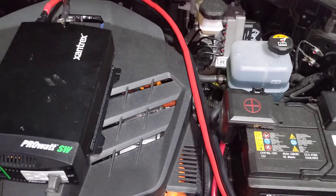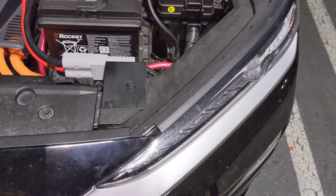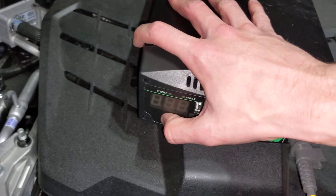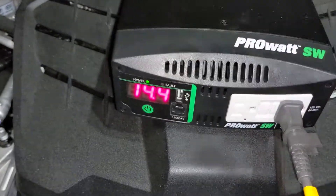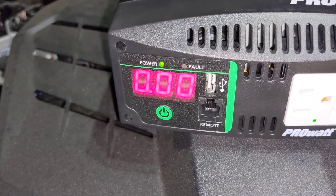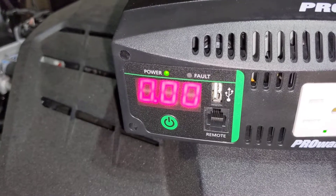The vehicle is currently turned on and running in utility mode, which is nice because I can turn the headlights off yet it's still supplying power to the battery. I can power on the inverter, and you'll see that it's reading well above 14 volts, which means that it's currently charging, or at least supplying power.